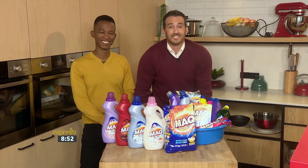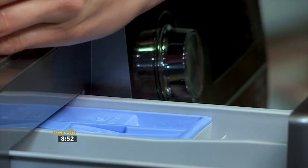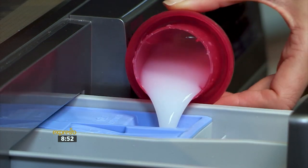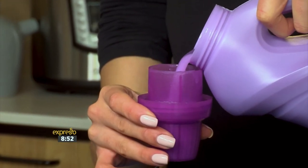For the final touch, couple your MAC Fabric Conditioner with that final rinse for perfect wash day results. The fabric conditioner lubricates and realigns fibres, removing static and making clothes more comfortable to wear. The encapsulated fragrance pearls impart a long-lasting fresh fragrance that lasts from wash to wash.